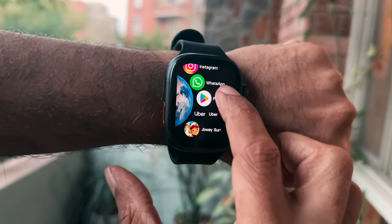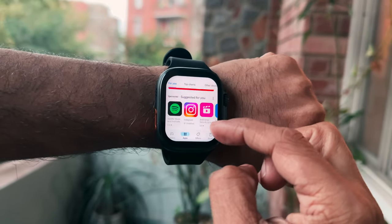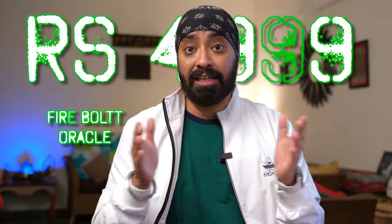It's perfect if you don't want to carry your phone all the time. It's running a full-fledged Android OS with a built-in Play Store, from where you can download all your favorite apps like WhatsApp, Instagram, Uber, YouTube, and even games like Subway Surfer. Of course it also has the usual smartwatch features like health monitoring and sports tracking — and the shocker is it's priced at just ₹4,999. Can't wait to unbox it!